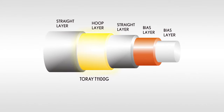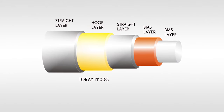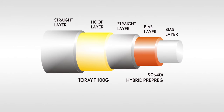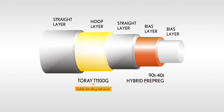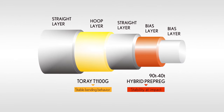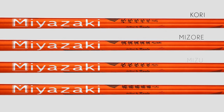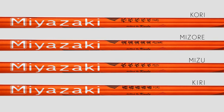Torre 1100G is used in the hoop layer for stable bending behavior. A 90-ton/40-ton hybrid pre-preg is the first time ever that these materials have been combined in the bias layer of the shaft. This maintains stability at impact for improved control. Miyazaki comes with four types of shafts — Kori, Mizore, Mizu, and Kiri — to fit all golfers' needs.